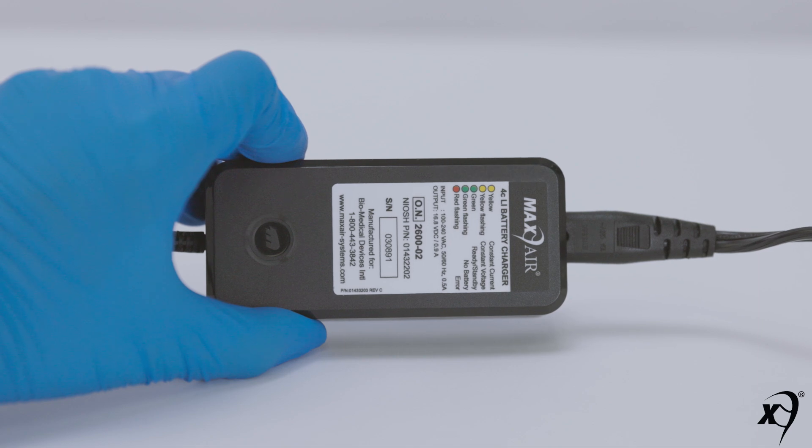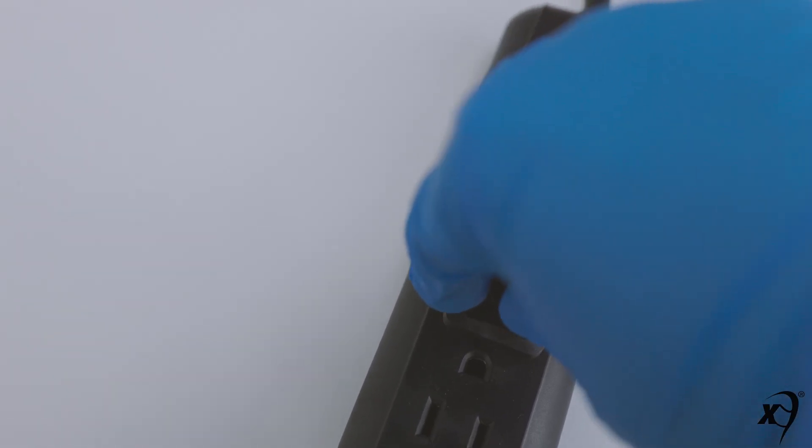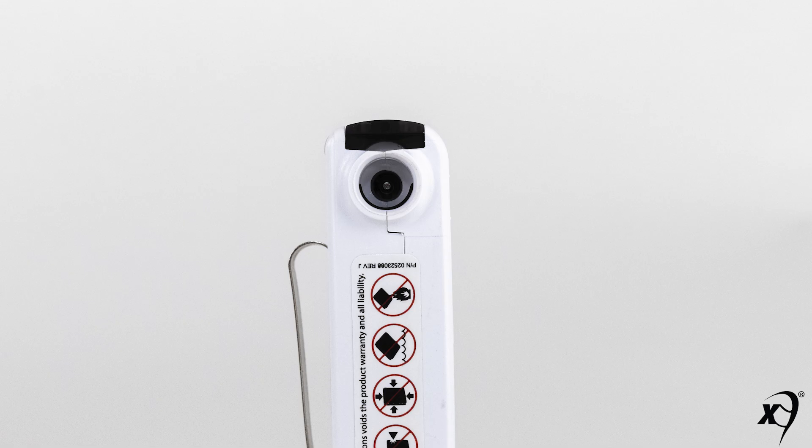Prior to connecting a Max Air battery, a Max Air charger should always be powered on. Connect the charger power cord connector to a suitable and properly powered surge protector. Connect the charger to the battery by fully inserting the charger connector into the battery connector located under the secure lock button. The secure lock button is not functional for connecting and disconnecting to a charger.